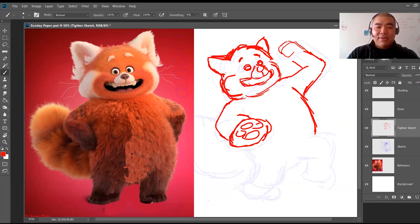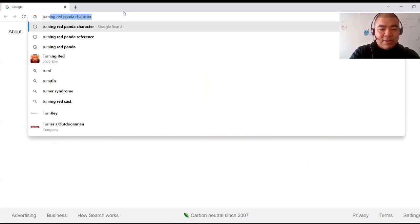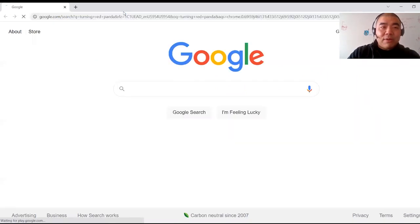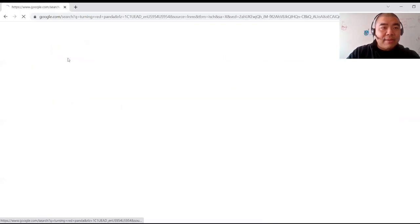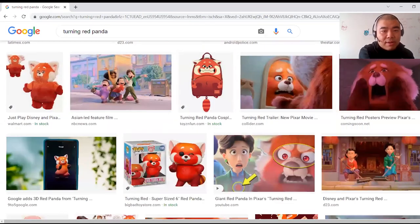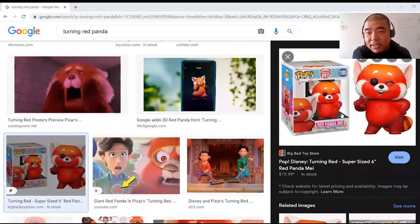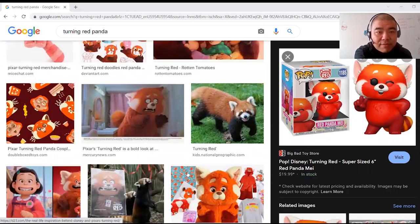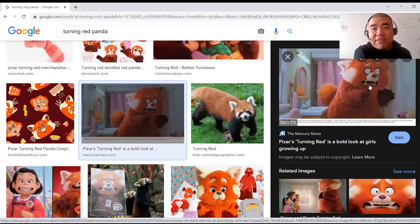I need to check whether this character has a human thumb, so I'll look up Turning Red panda reference images. Looking at the image, you can see he has five fingers — almost like human fingers, not a paw. So we're going to draw five fingers.